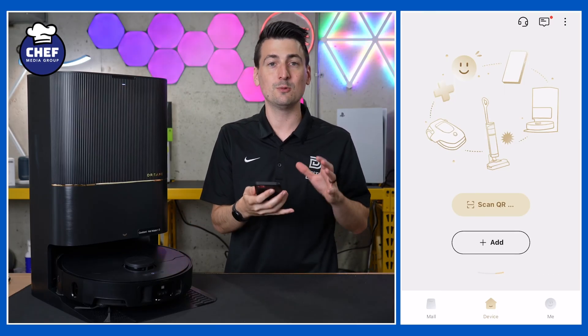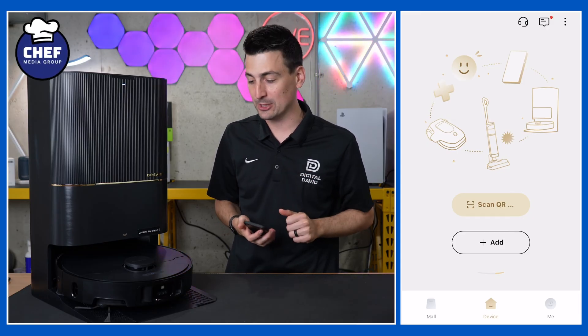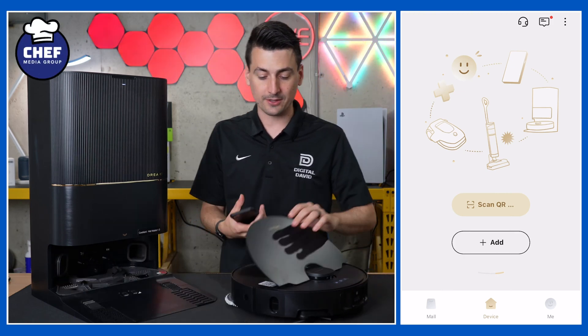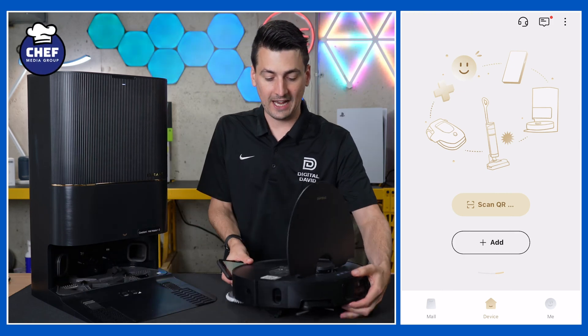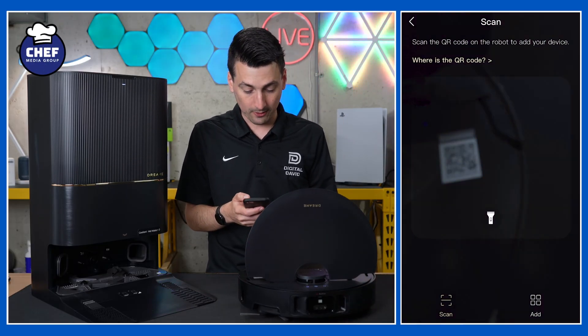We have two different routes to add our product — we can scan a QR code or we can select add and add it manually. Let's scan the QR code that's found on the top of our vacuum, right there front and center. So let's choose scan QR code.